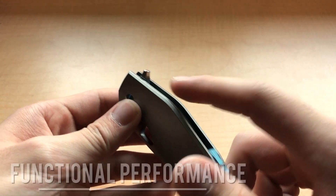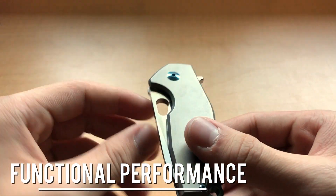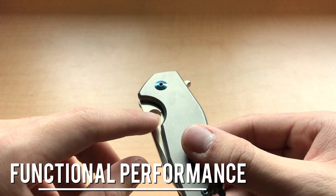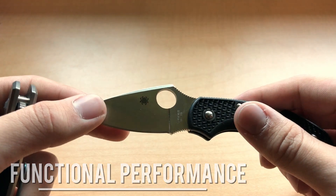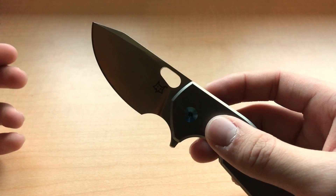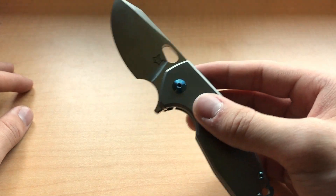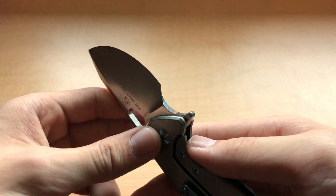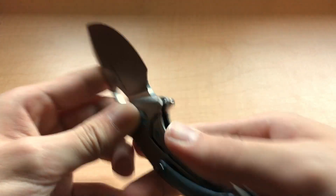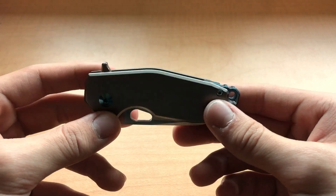Functionally speaking, the Suru is a flipper — you flick this little tab on the back with your index finger. You can also spidey-flick it using the hole, but I found that's pretty difficult because of the hole's shape. It's not quite like the actual Spyderco hole, which is a lot easier to flick. Overall, the action of the blade is smooth and reliable. I'd say it takes a reasonably intentional amount of pressure to activate the Suru's blade. My assessment might be a bit skewed because I do think flippers are just about the coolest mechanism you can put on a knife.